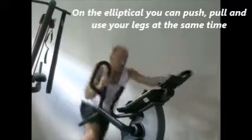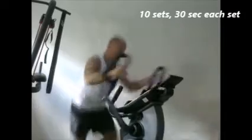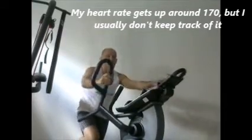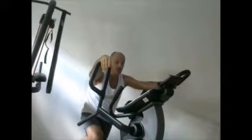I typically recommend 30 seconds — 10 sets of 30 seconds. I'm using my arms and legs, so generally quite a bit of work. My heart rate will typically get up around 170 or so. I don't generally measure it, but what I've measured is usually up around there.